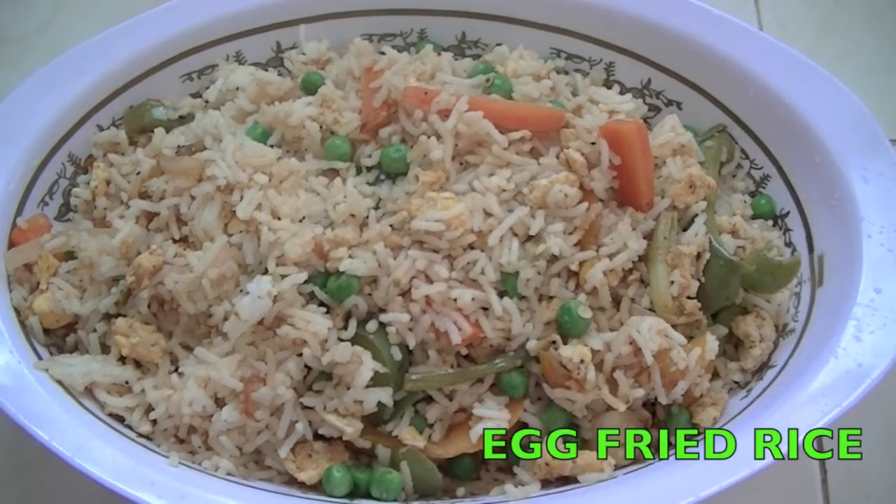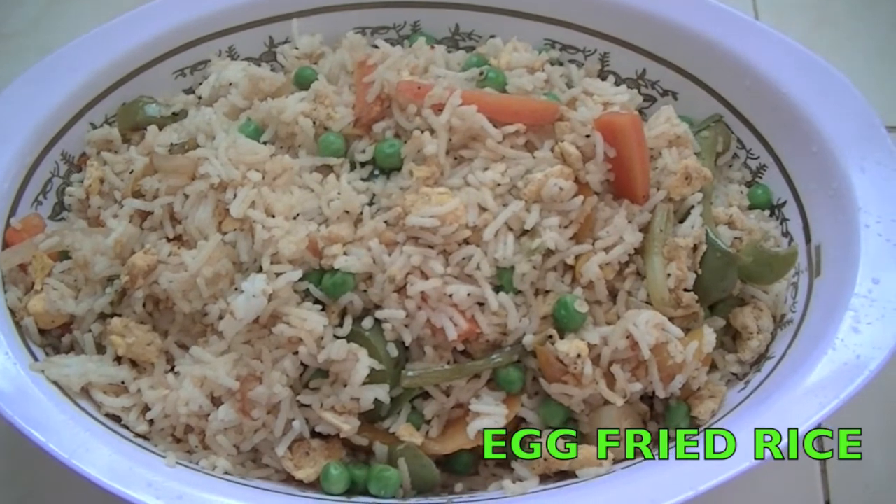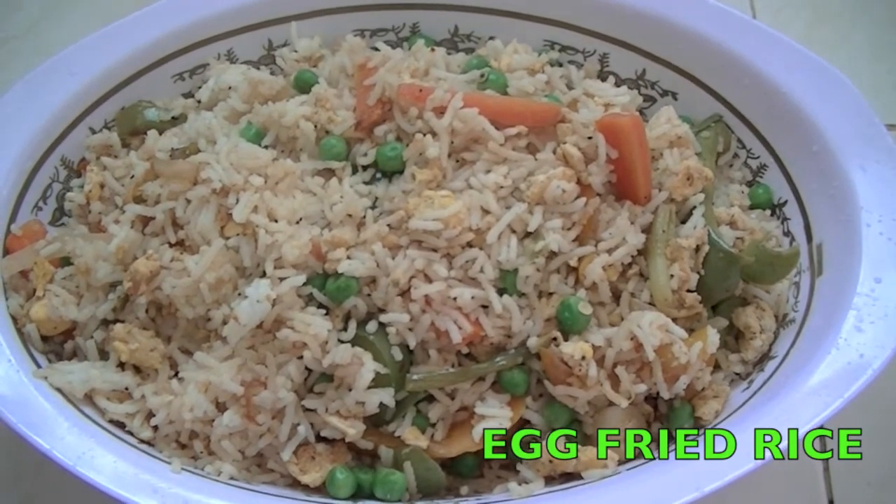Hi everyone. Welcome to Gourmet World. This is Adeline. Today I am going to show you how to make very delicious egg fried rice.